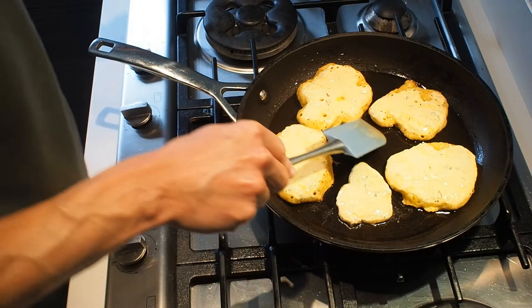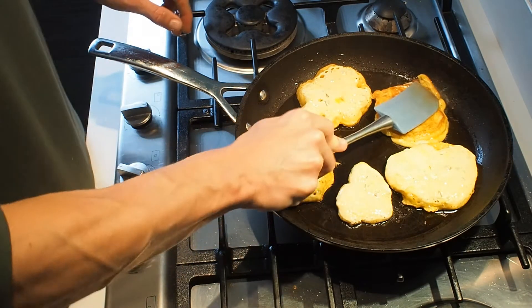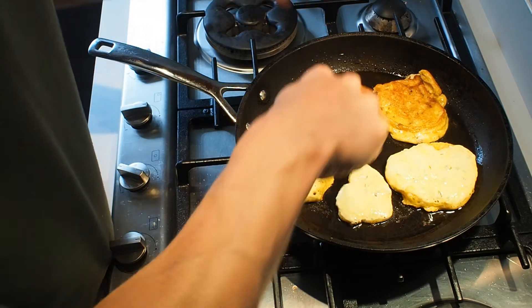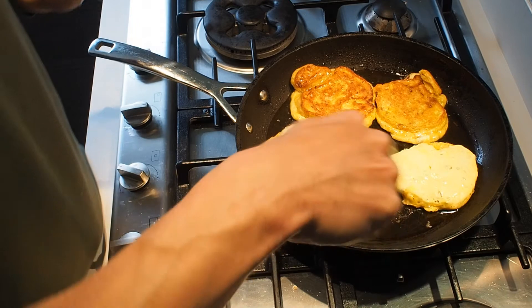Flip them over and squash them out. That colour's looking lovely.